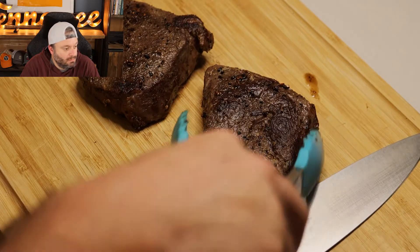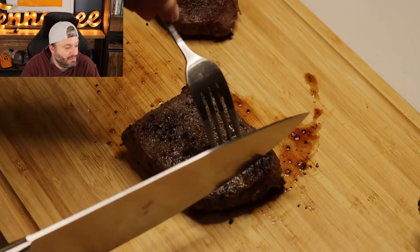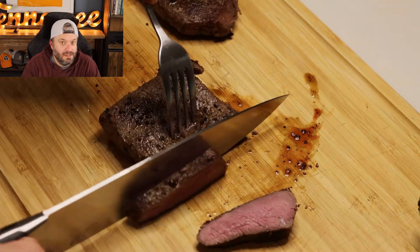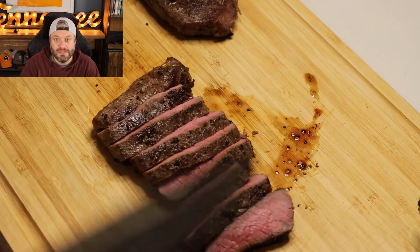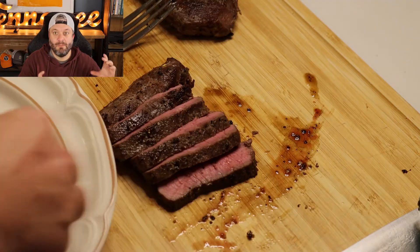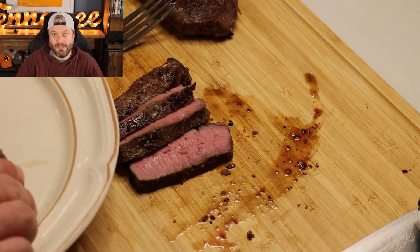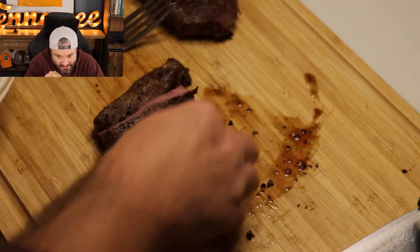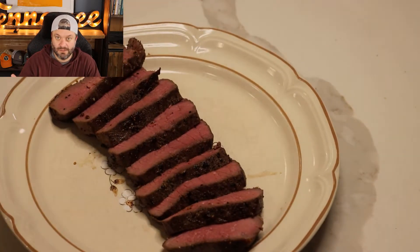Look at that — that looks beautiful. That is the perfect color. Look at that: pink throughout. That is the advantage of sous vide. It's just edge to edge pink at 132°F — it might have got up to 133–134°F while I was searing it. But there's no gray band around the edge. It's not pink just in the very middle — it's your desired temp throughout, except for the outside crust where you seared it.